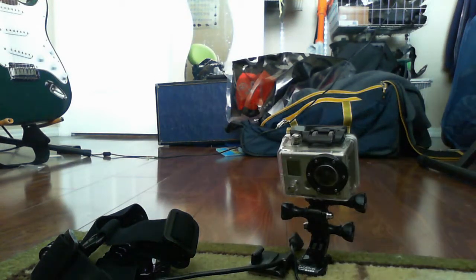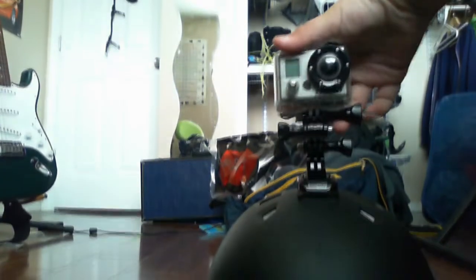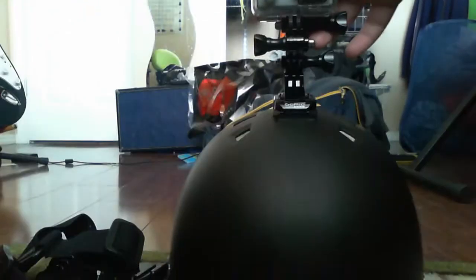It looks like that. If you put it on your helmet, it looks like this. Then you get an angle — whatever you want. It's pretty nice.